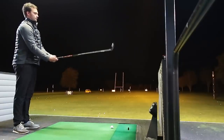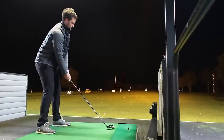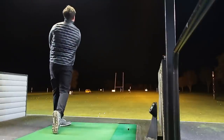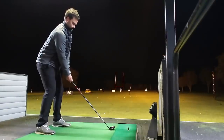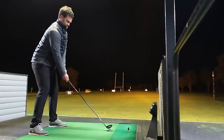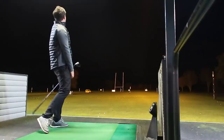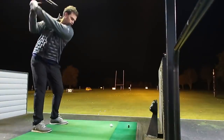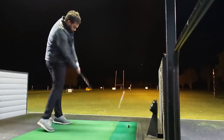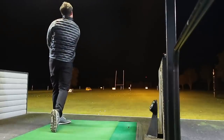I hit all three - the rescue, the three wood, and the driver - and even though they're not suited to my game because I have a relatively high club head speed, they felt quality. Not only that, when I hit them out of the heel or the toe, which is always going to happen with my swing, I got away with it because they're high launching and forgiving. You're going to get away with the bad shots. Yes, there are drivers out there that will do this high-launch, low-spin combination that will send one out of ten shots forty yards further.